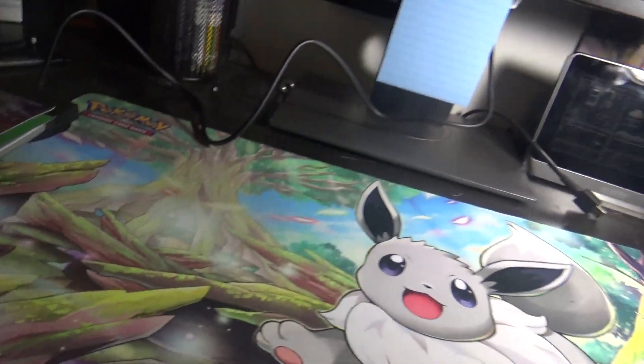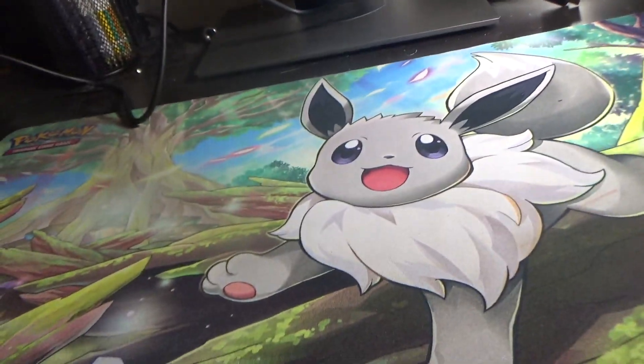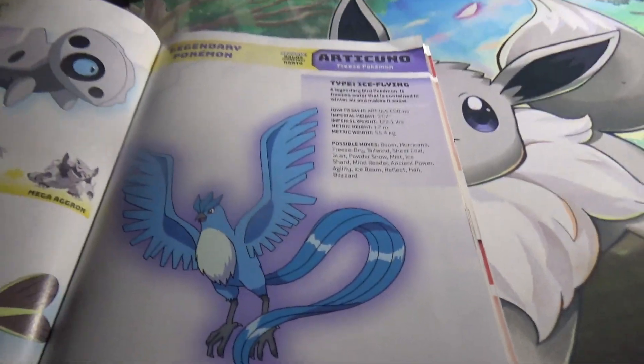Alright guys, it's LanerDude9 with another video, and today we are going to be drawing — drumroll please — Articuno GX.